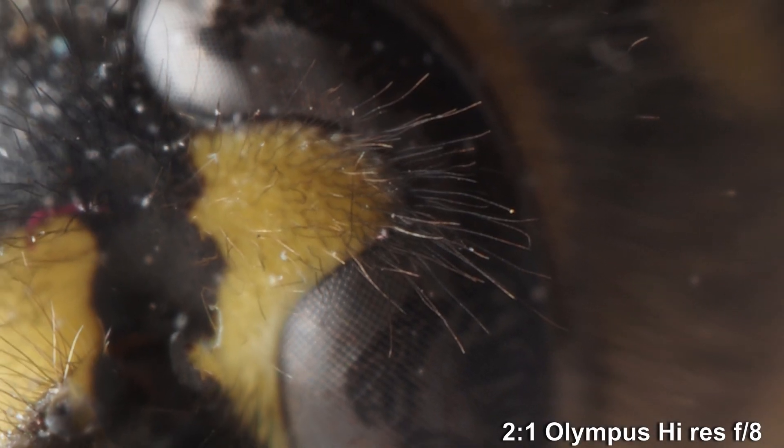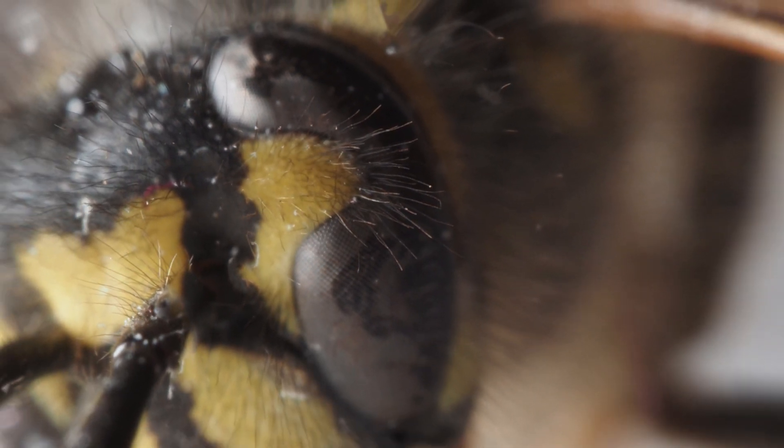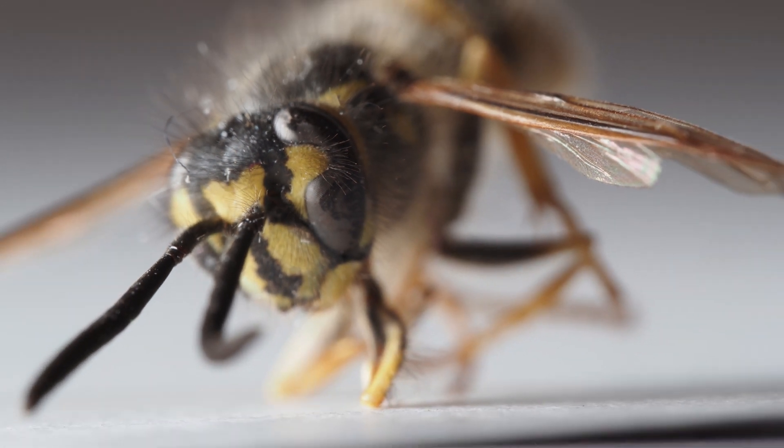Here's an example of two-to-one on a small insect. In the interest of full disclosure, I should point out this insect is not stunned or pining for the countryside — it's dead. It's high res, and though I could have done focus stacking with it, for pictorial effect I like the tiny depth of field.